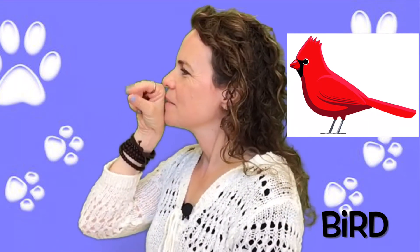Bird is two fingers again right in front of the lips. Bird. Does that look like a beak? Bird.